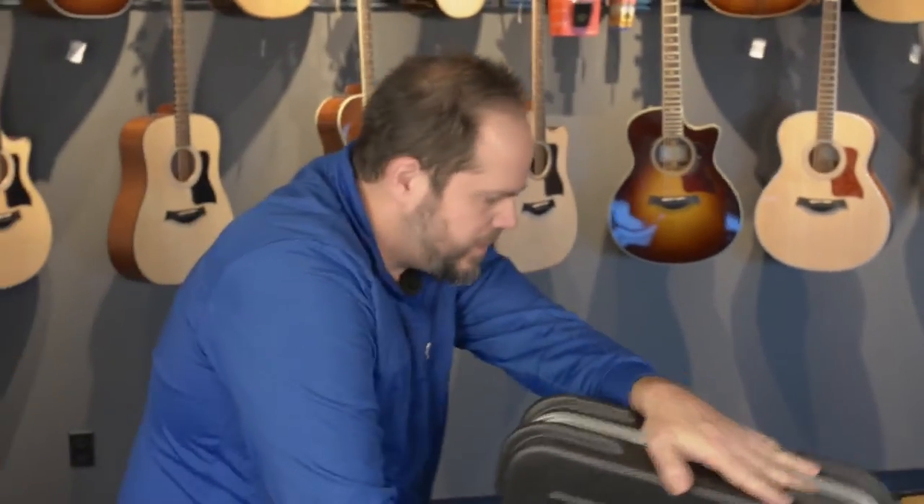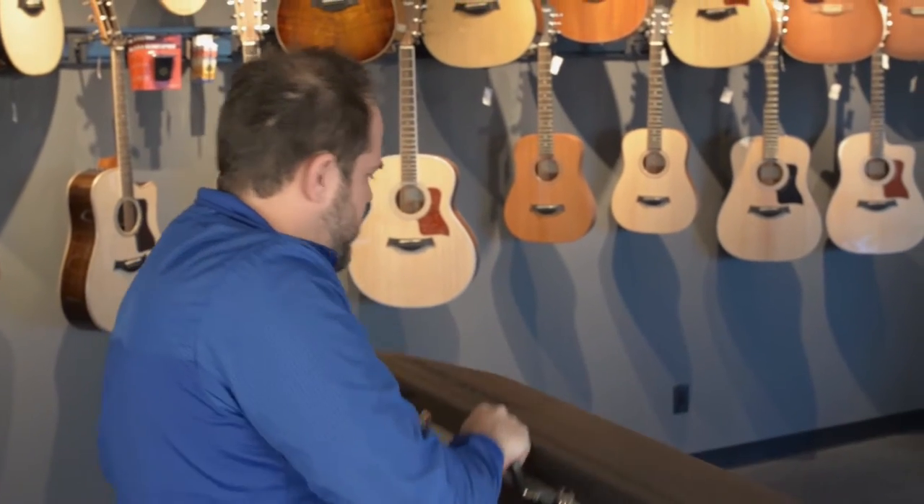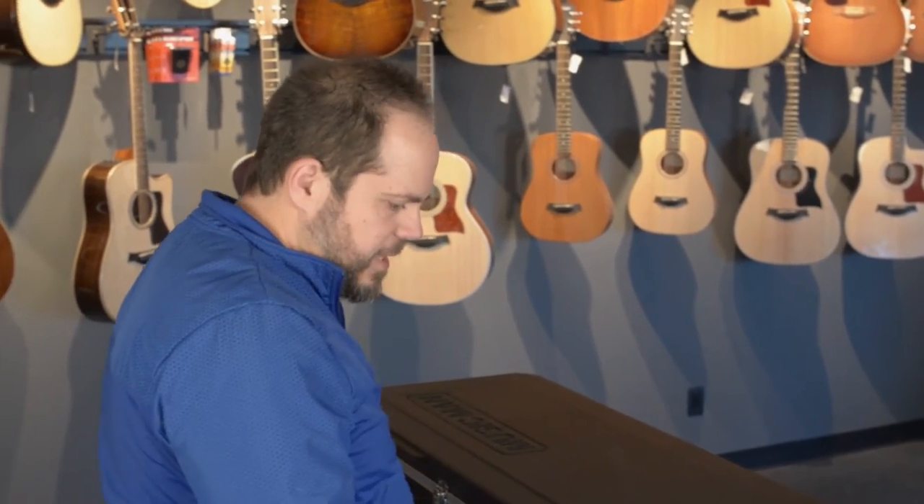Ernie Balls are packed really interestingly. Comes with the Stealth in that case.